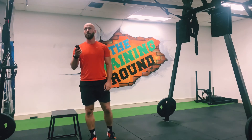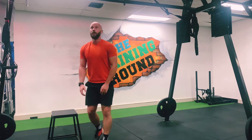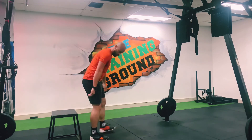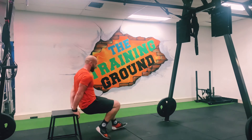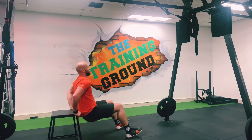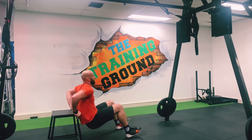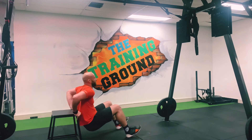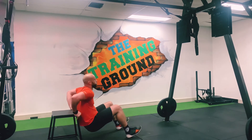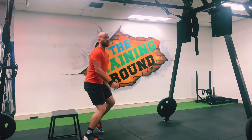Are we ready to go? Alright, 7 minutes on the clock. Here we are in 5, 4, 3, 2, 1 — let's go! 15 dips. Good, 30 high knees.